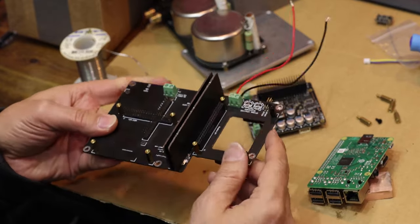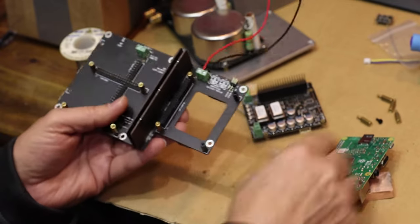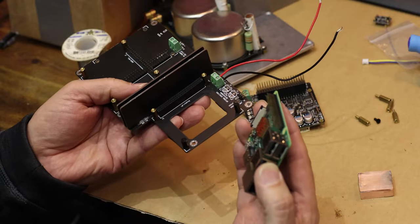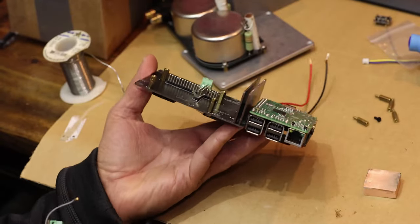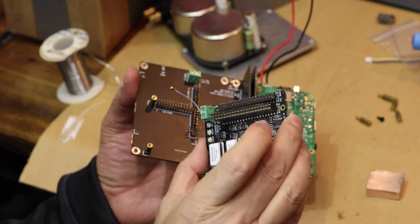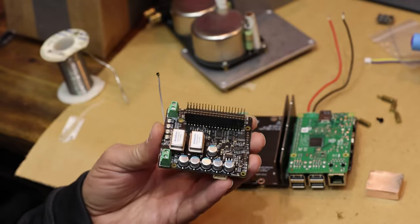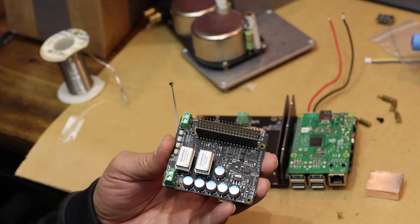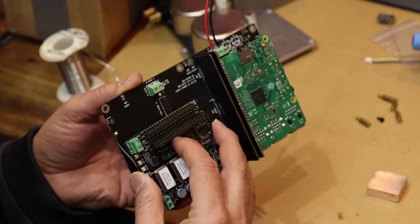So this is the Station Pi. All the links are below. You get your Raspberry Pi — this is a 3B — and this will go on one side. On the other side of the Station Pi we're going to plug in the FIFO Q7. This is probably the most important part. It's going to isolate the noisy Raspberry Pi and get all the music re-clocked with the least jitter possible. That goes on the cleaner side.